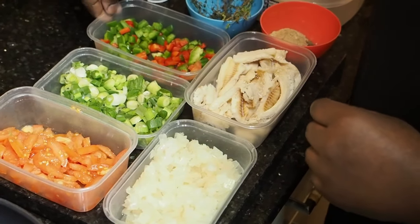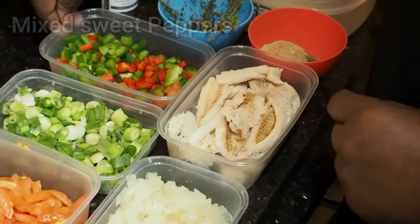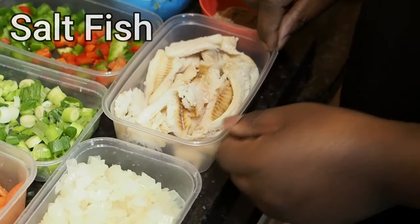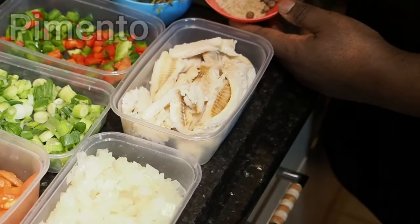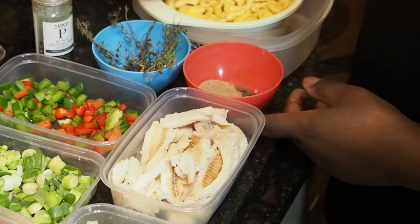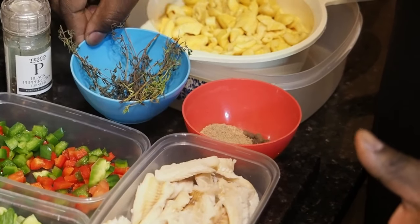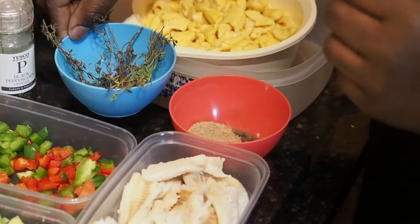This one here, we've got red pepper and green pepper, which is sweet pepper. This one here is the saltfish, which you need for the dish. This one here, we've got pimento and fresh seasoning. This one here is where we've got the thyme — but some people say thyme. We say 'fine' because we're Jamaicans, but some people say 'time.'